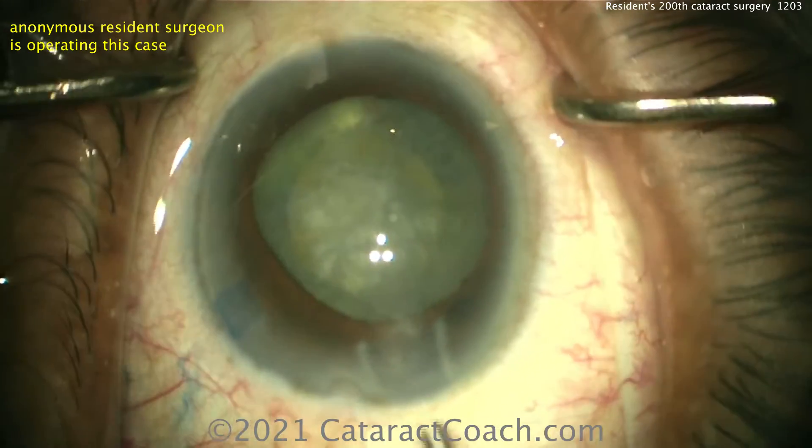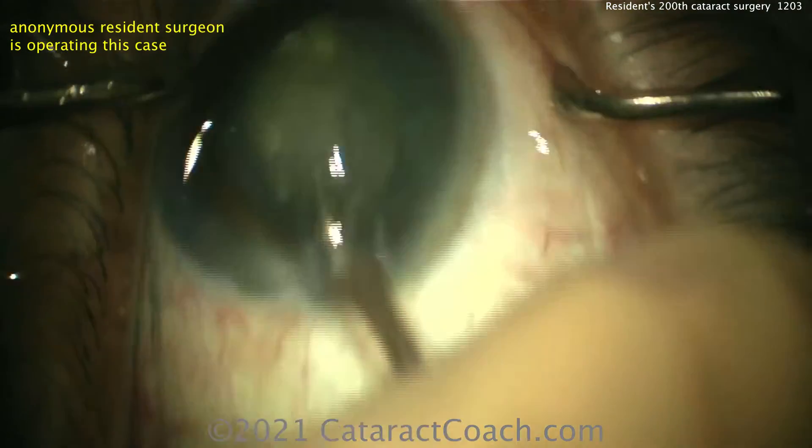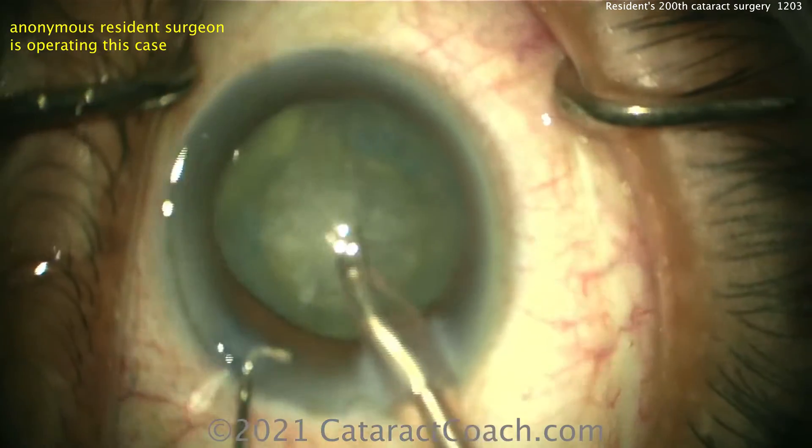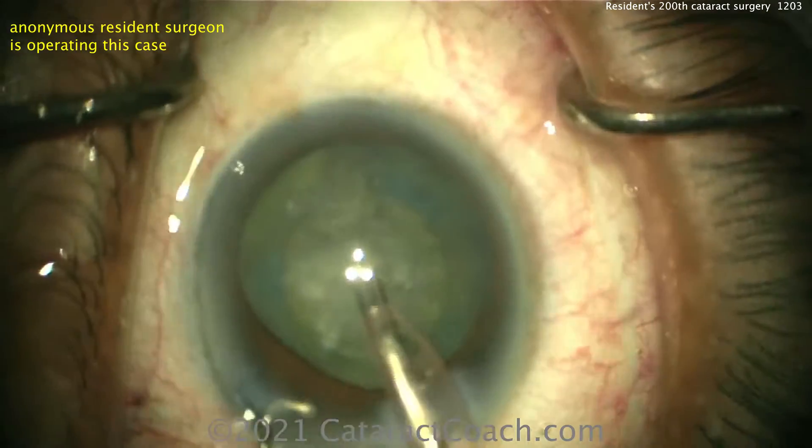Nice job using the trypan blue dye — we can still see that rhexis. Now given that it's a little bit smaller, you have to be very careful not to damage the rhexis edge with the phaco chopper or the phaco tip.